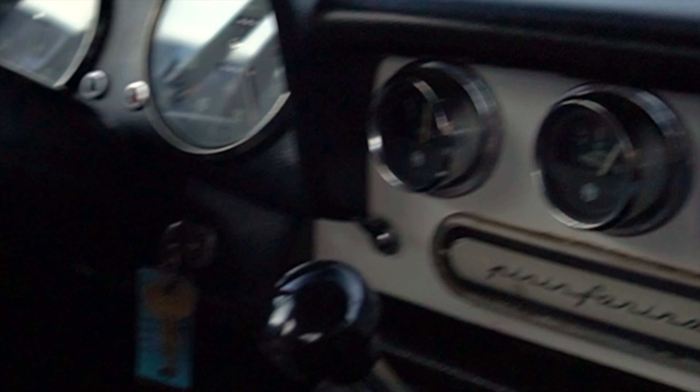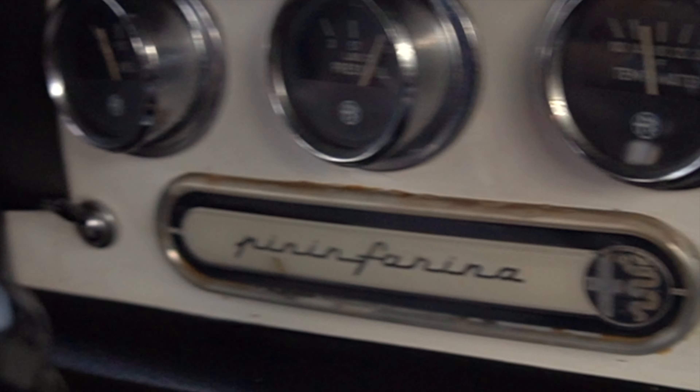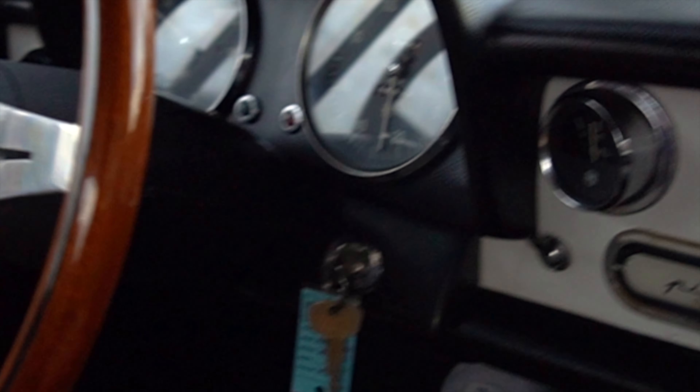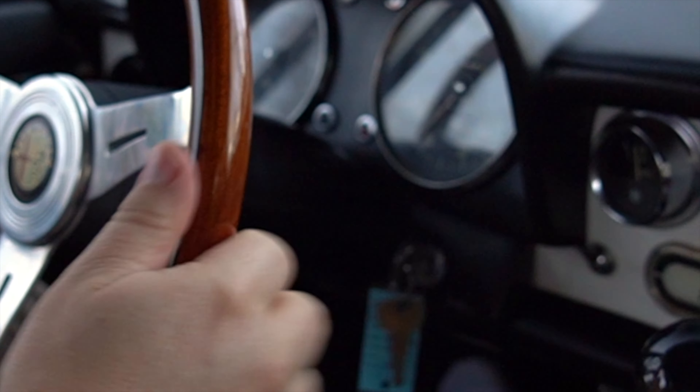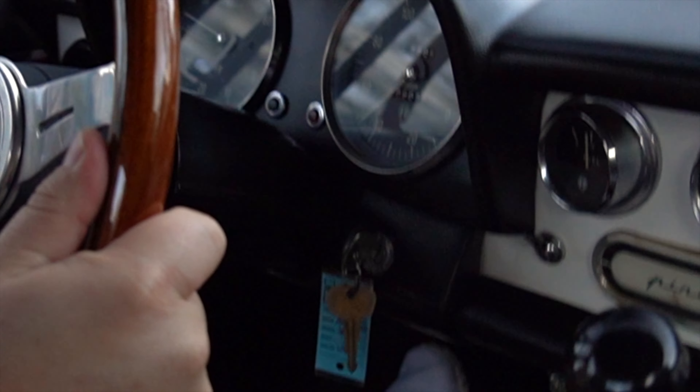The transmission feels great, clutch engages how it should. Going through the gears, it pulls like it should.